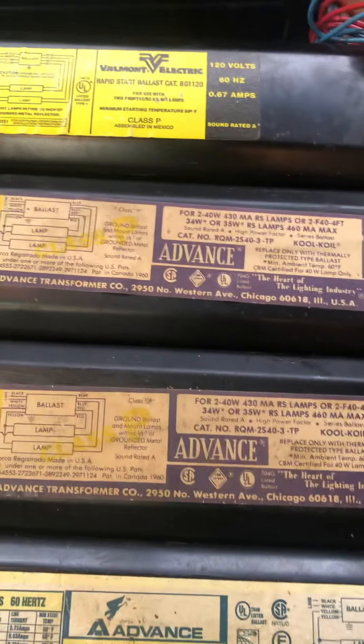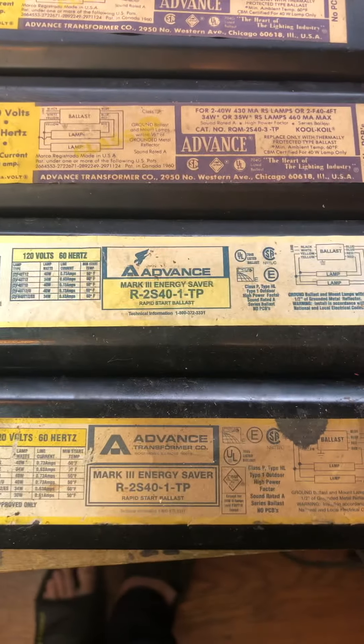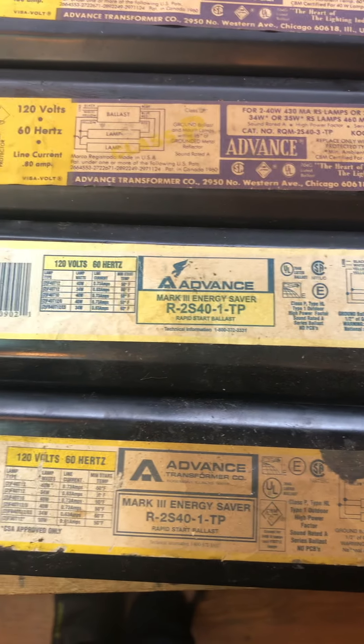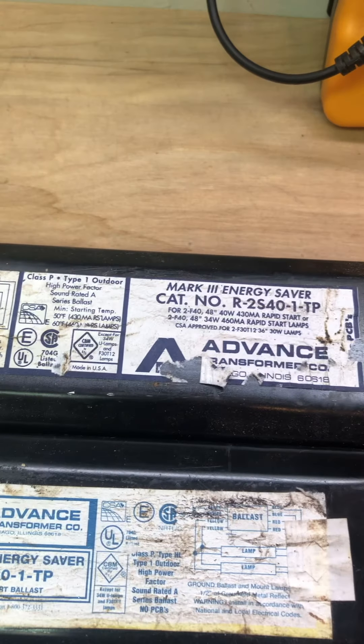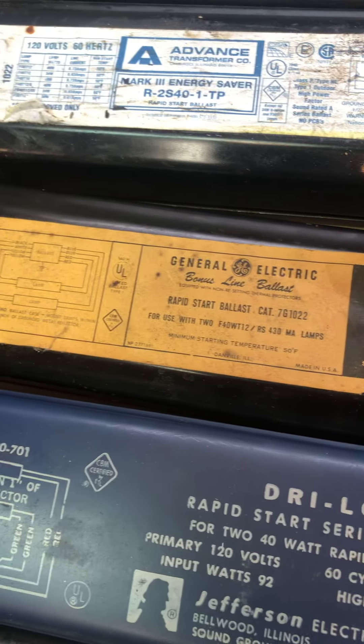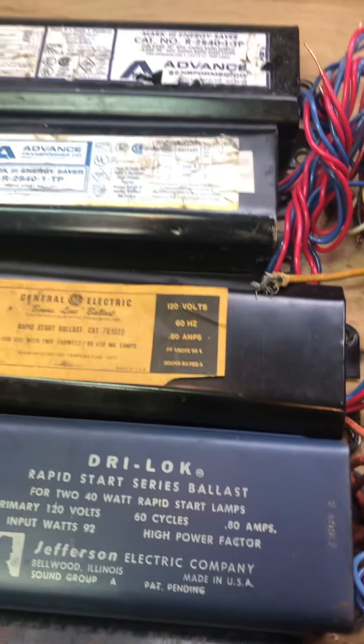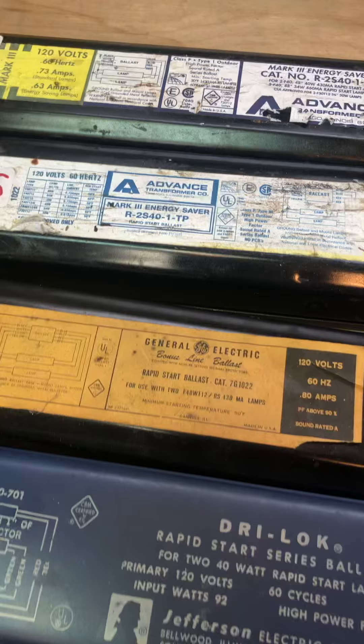Two advanced cool coil ballasts, both F40 T12. A couple more advanced F40 T12 ballasts. Here's a Mark III energy saver F40 T12. Here's another F40 T12. Here's a General Electric F40 T12 ballast — these will explode on energy saving bulbs.